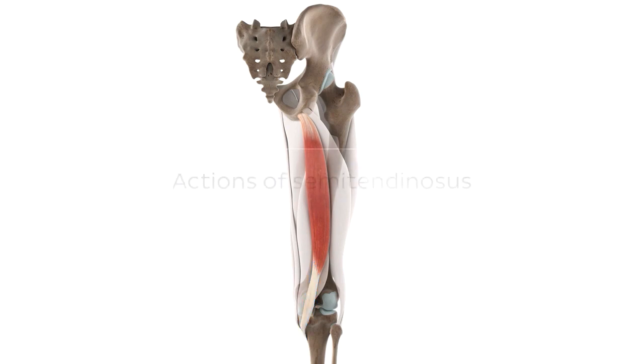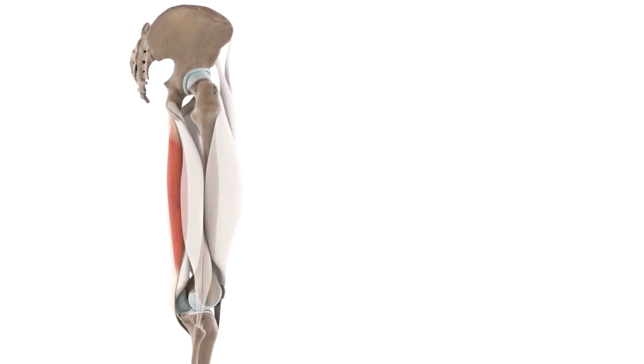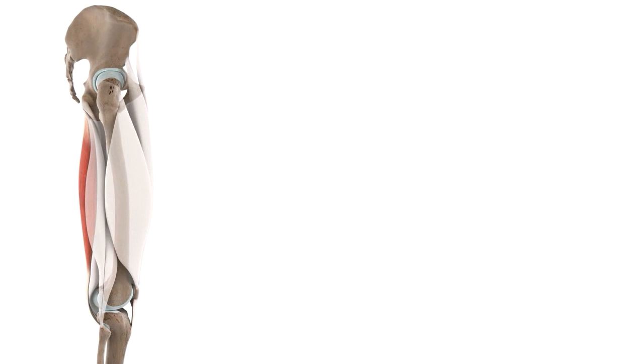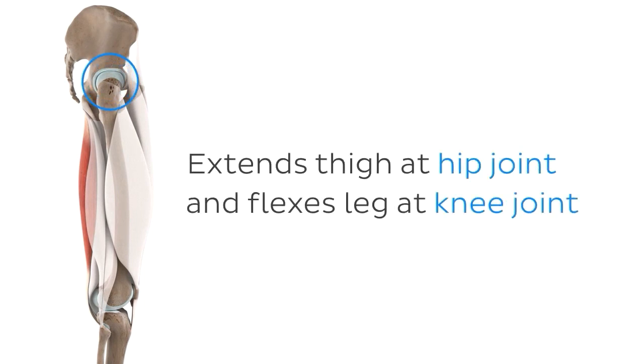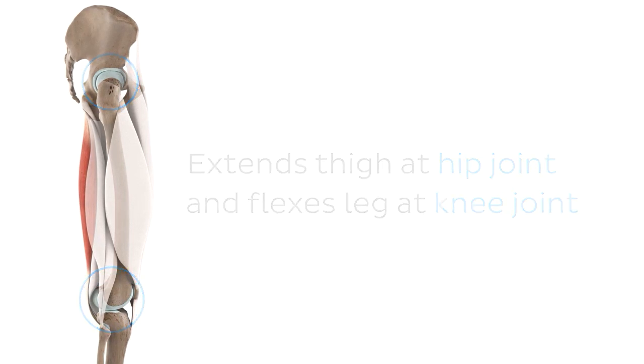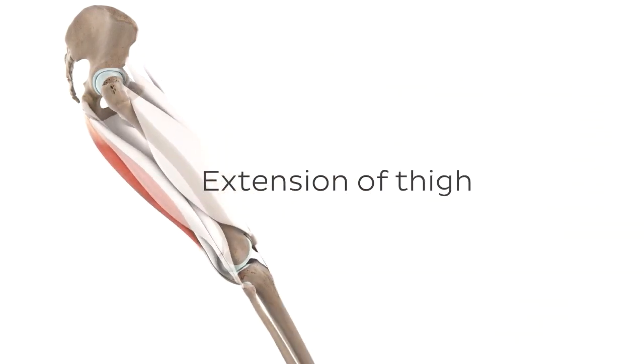Now let's look at the actions that this muscle can carry out. We've already seen that the semitendinosus is one of the hamstring muscles found in the posterior thigh, so along with the two other hamstring muscles, the semitendinosus acts on the hip joint and the knee joint. When we look at the action of the semitendinosus at the hip joint, we can see from this movement here that it extends the thigh.